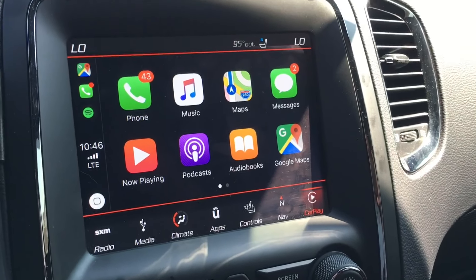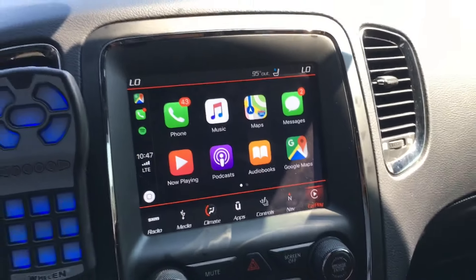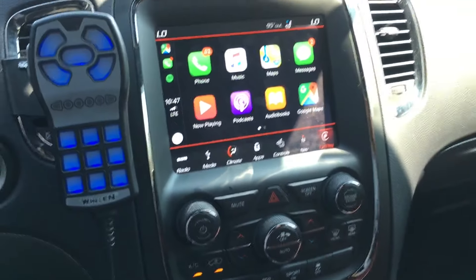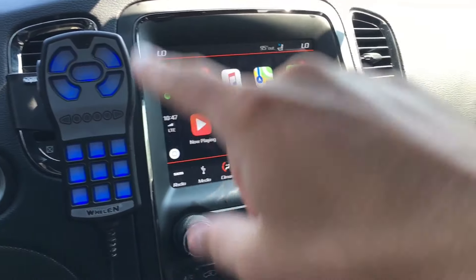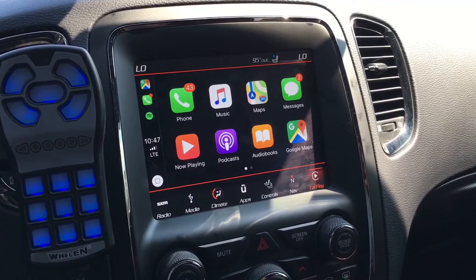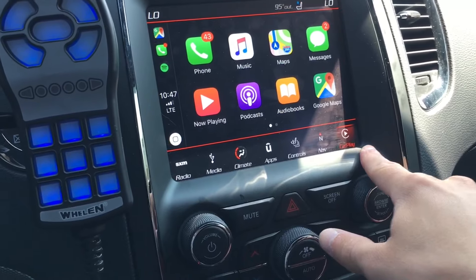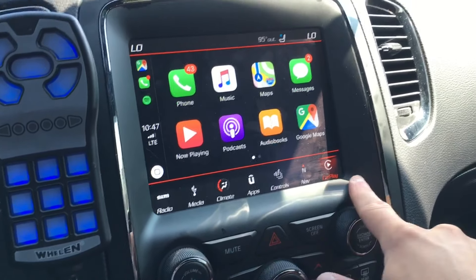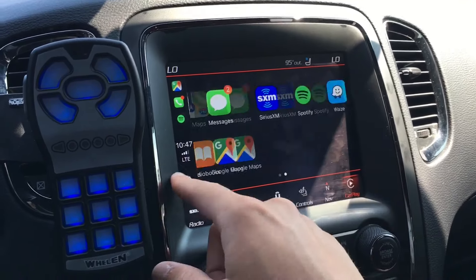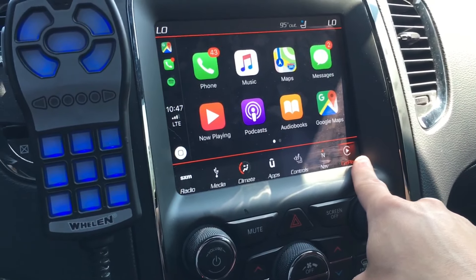As soon as I plugged it in, it was 1, 2, 3, and now it's on the screen. It's a square-designed screen — 8.4 inches — but it's a square, not a rectangle. So Apple CarPlay, being a more rectangular format, doesn't use the whole screen. But what's nice is you still have access to all of the Dodge controls of the Uconnect, so you don't have to switch back out of Apple CarPlay mode to access the Dodge menus — that's all still right down here.